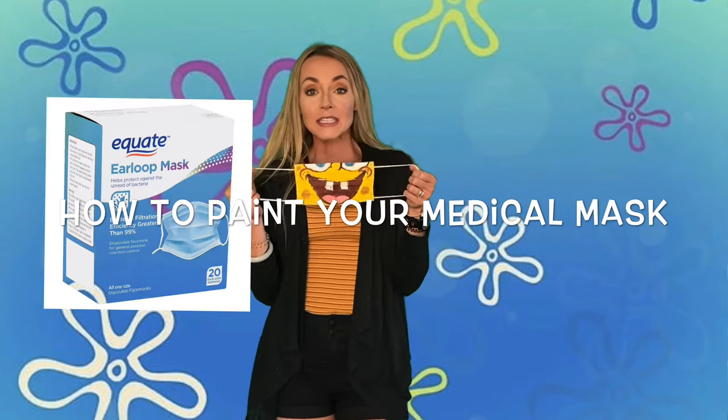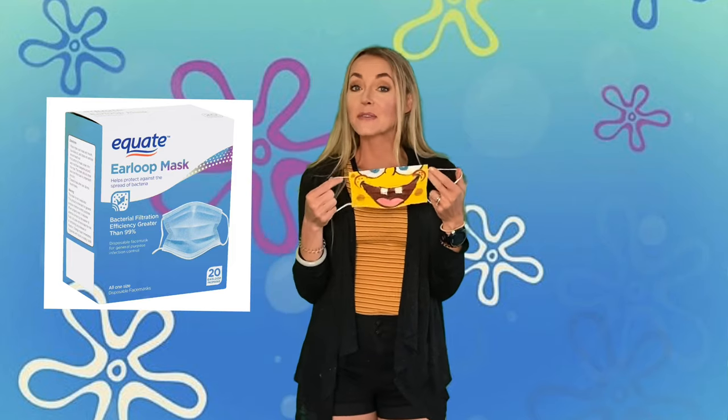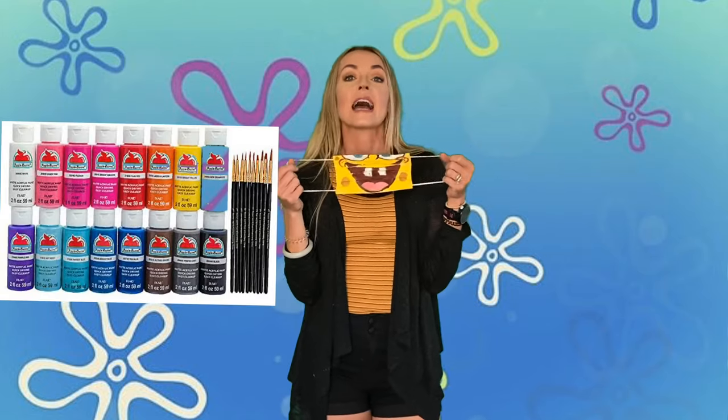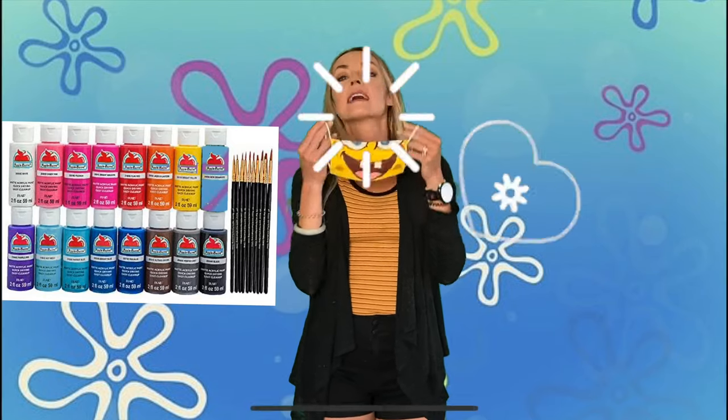So all you need to make these are the medical masks that you find. This one is from Walmart — these are the Equate brand medical masks. And I used a pencil, a Sharpie, and acrylic paints. Mine is actually still a little bit wet, but it turned out great and I absolutely love it.